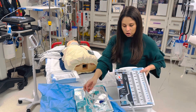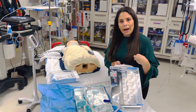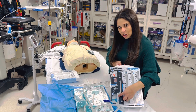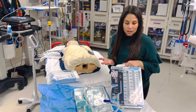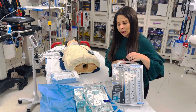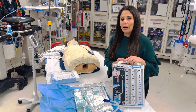A dry seal chest tube works differently — there is a valve in here that when air is pulled out of you, it gets trapped within the valve. So there's actually no need for the water seal chamber, but we still put water in it because it will alert us if there is an air leak. Dry seal chest tubes should not bubble normally, but water seal chest tubes should be bubbling if it's pulling air out of your chest.